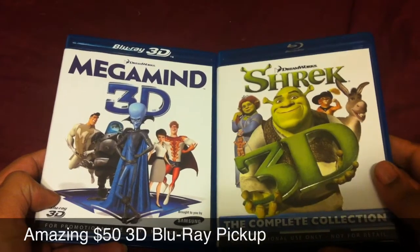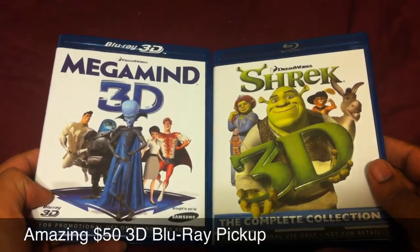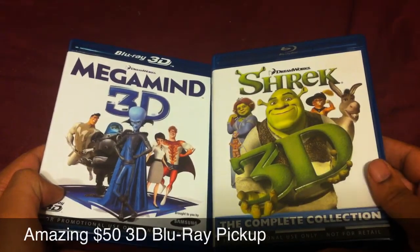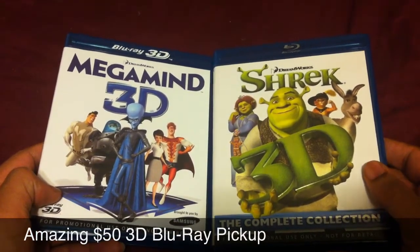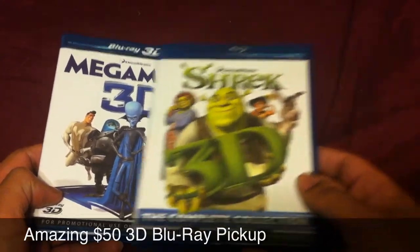That's it — just wanted to give you guys a quick heads up. I'm definitely into these movies. I just finished watching Megamind in 3D and man, that thing is amazing — such a good movie. But anyways, that's it. Peace.